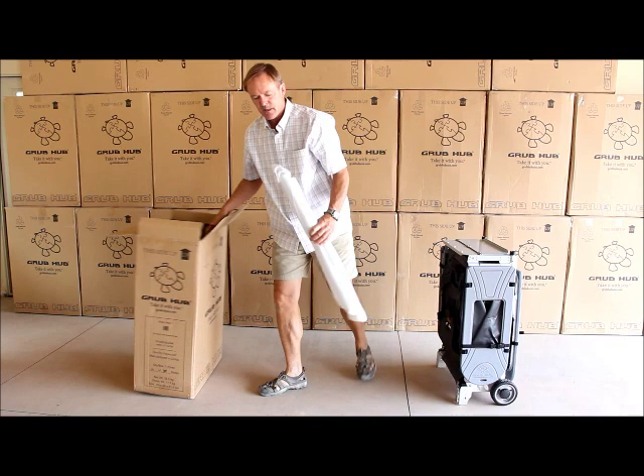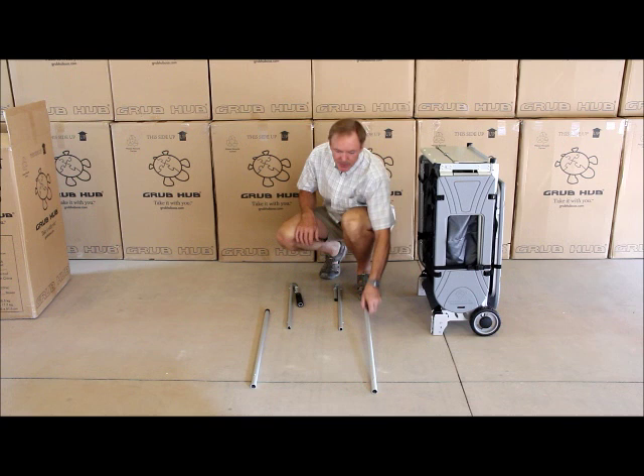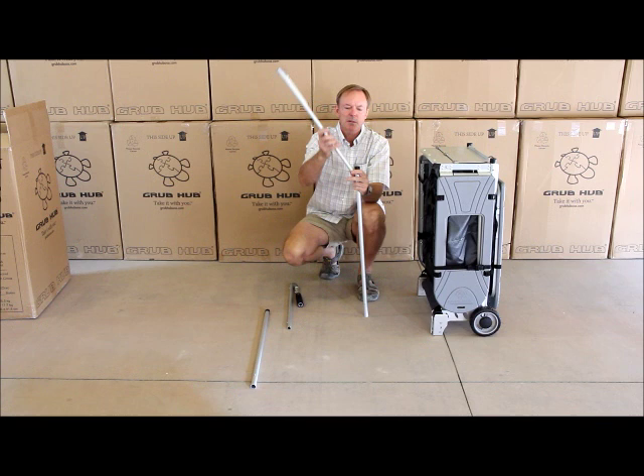From here, we'll take the included package of telescoping tubing and set that up next. I've taken the four pieces out of the package. Take the larger piece and start with the black tip — you can then insert the smaller piece into that and just go until the button clicks in and stop there.